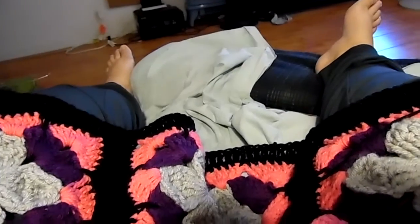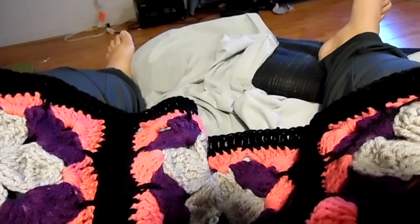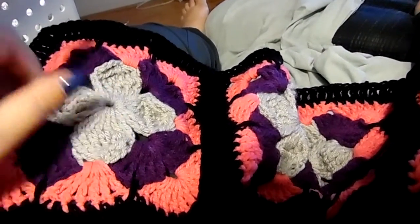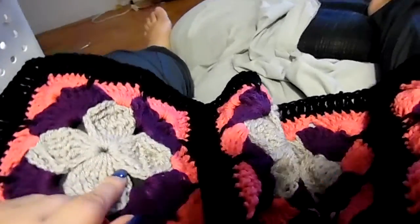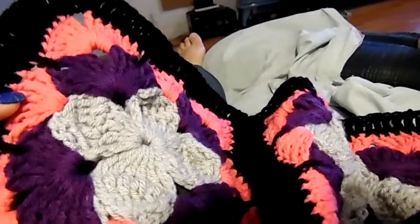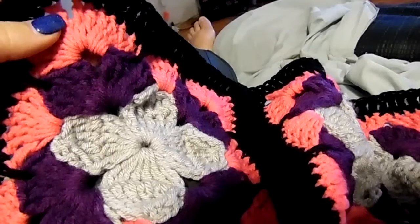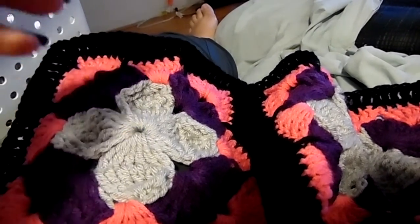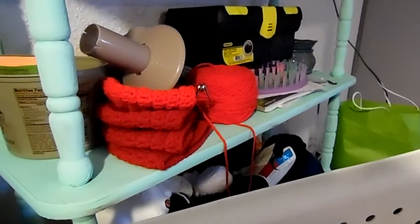Anyway, it says to use all these different colors, but I just finished my daughter's blanket so I had all these colors left over. The only color I had to buy was the center color, which is gray. Everything else — the purple, the pink, and the black — I had left over. Also, what I've got going on: you see that stack of red hats right here?